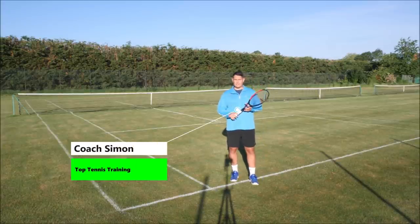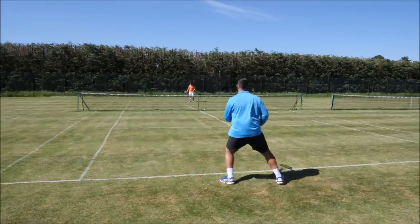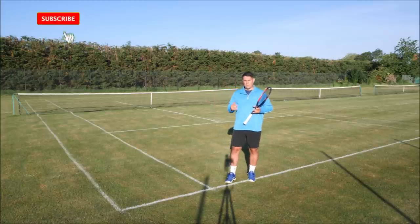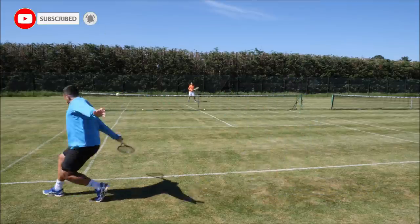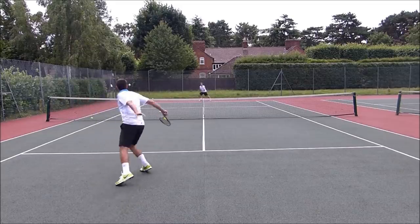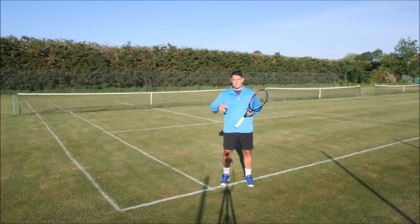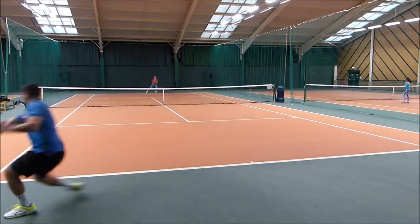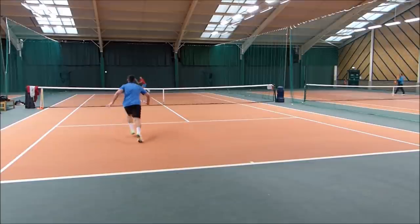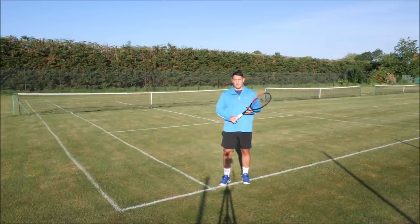Hey everyone, Coach Simon here with Top Tennis Training and in this lesson I want to show you how to hit a sliced backhand in tennis. A sliced backhand can be a very effective tool to have in your arsenal. We can use this to defend with, especially on those wide running backhands. We can use this to attack, so we can approach the net using a sliced backhand. You can also mix up play by hitting a couple of topspin shots and then a slice to keep the ball low — something Roger Federer uses a lot in his matches.